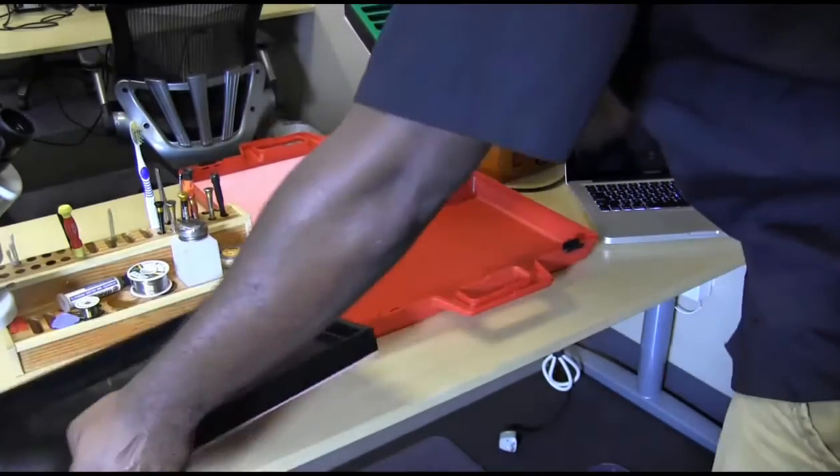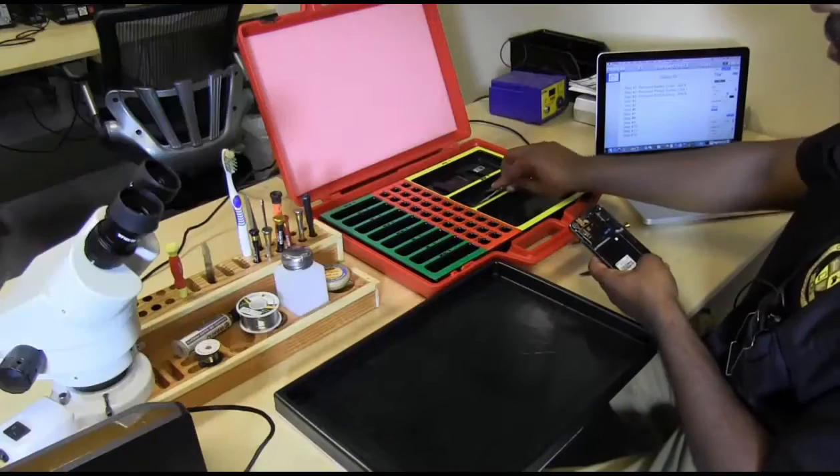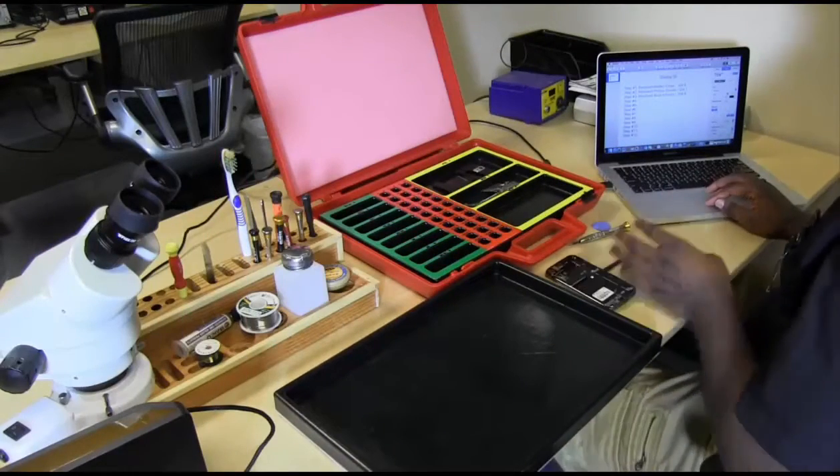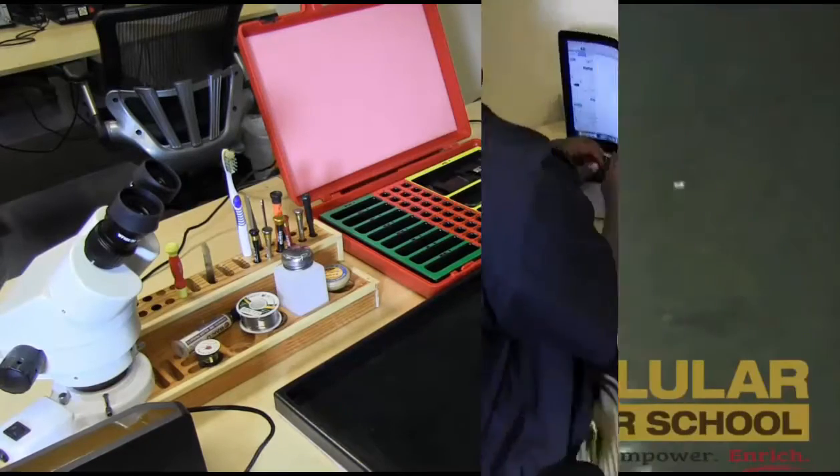This system allows you to systematically complete repairs in a structured method, which makes it easier to train new staff members and will reduce errors in your repair process by having a scalable, repeatable, and trackable process to follow.